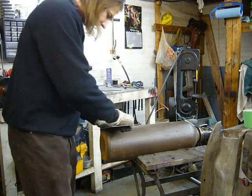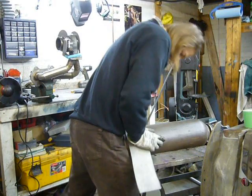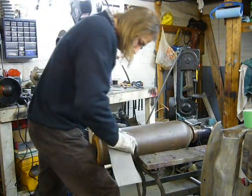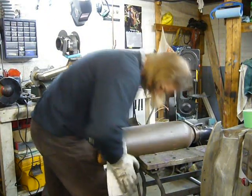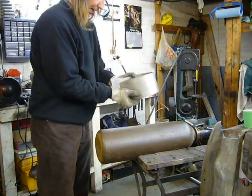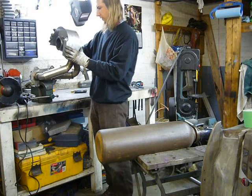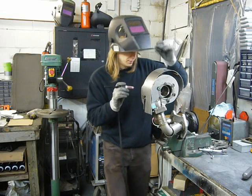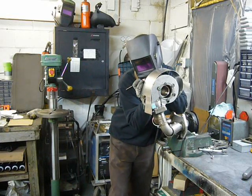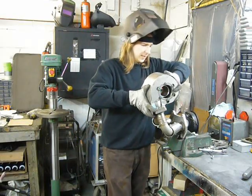Bending stainless often does not work so well because it's very springy. Not too bad. Just have to massage that a little. Just get a few tacks in here so I can start slowly bending this down and tapping as I go. Shockingly, it still looks like it's going to fit.